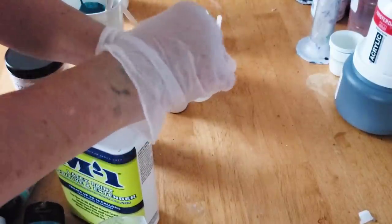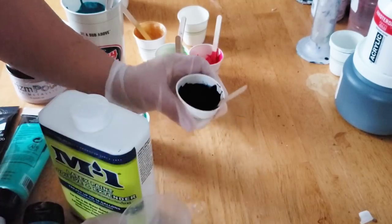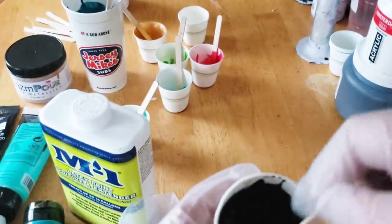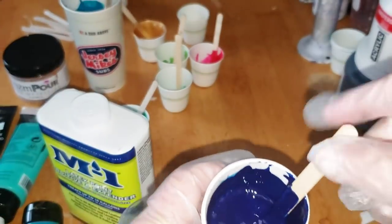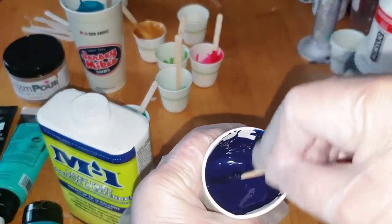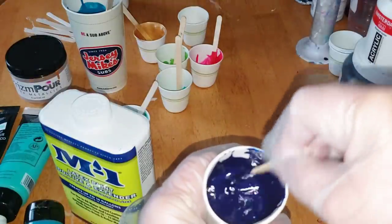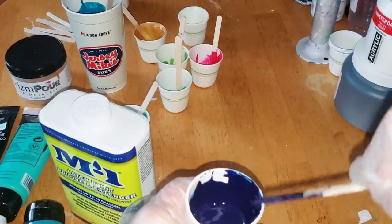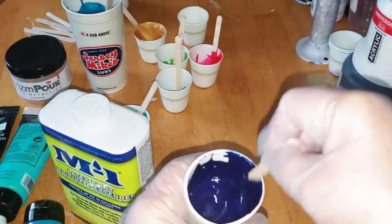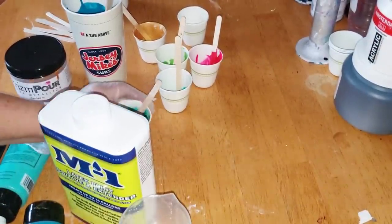That's still a little bit too thick so I'm going to add in approximately a teaspoon worth of paint. I know I'm blocking with my hand here, it's hard to see this color because it's so dark. Maybe if I put my flash on you'll be able to see better — there we go. So you see how runny that is? That would be perfect.